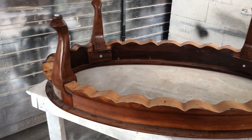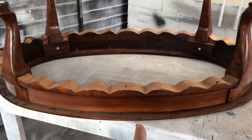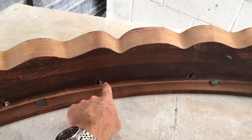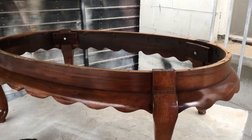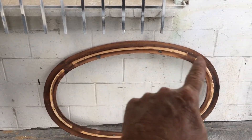We have the piece flipped upside down, as you can see, and we're going to replace the top with reclaimed wood. The first thing we have to do is remove this piece that was holding the tempered glass, and the way we're going to do that is remove all these little screws here. We'll be right back when we get those done.